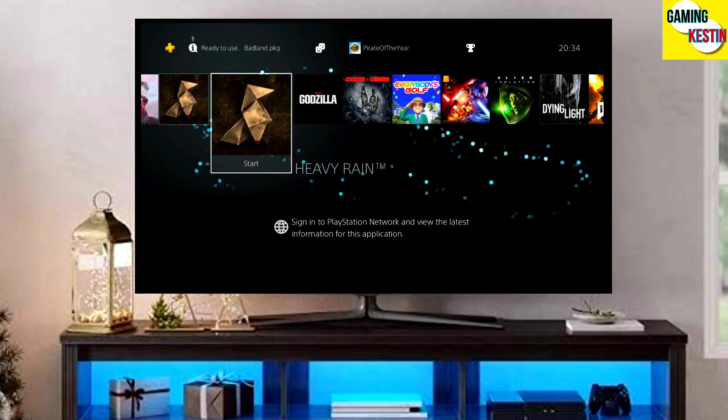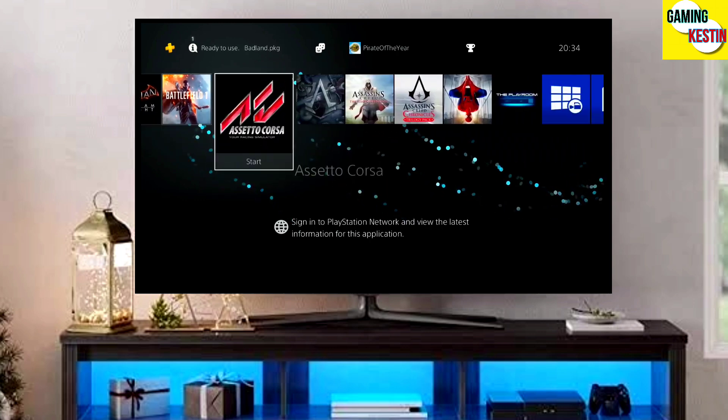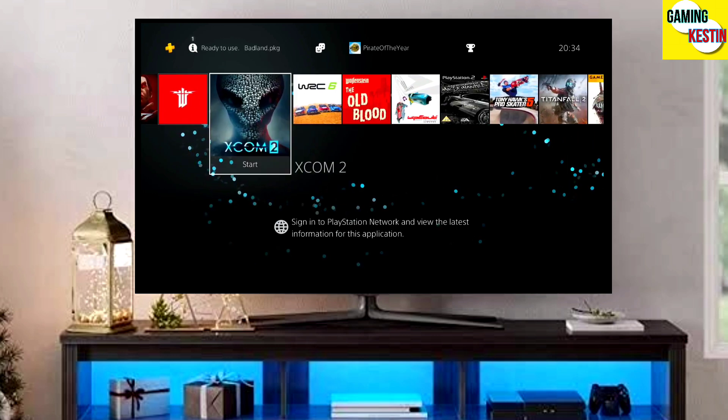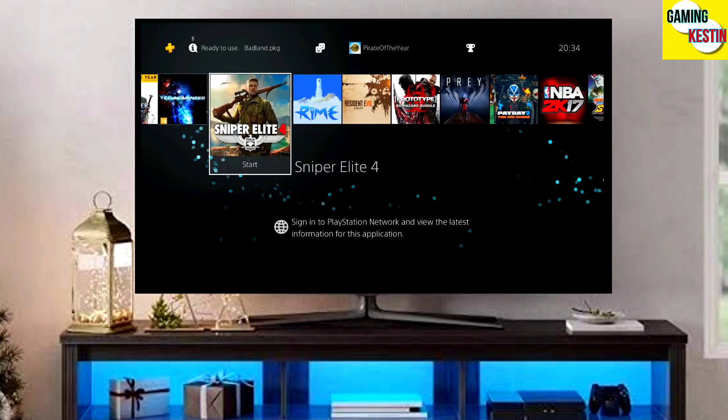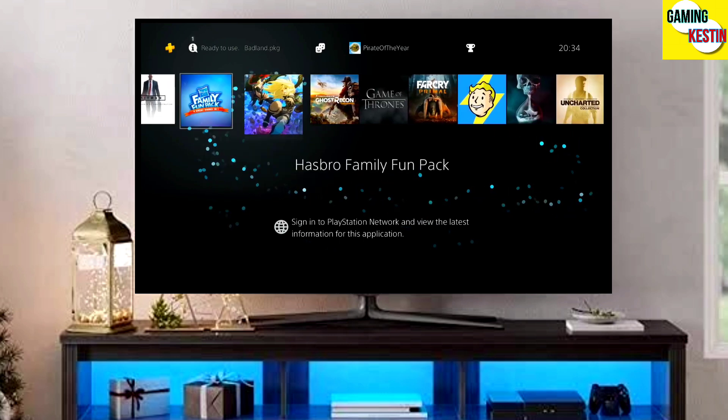This is the perfect and legit method to jailbreak your PS4 11.00 firmware, and the best thing about this jailbreak is that it is fully stable on any PS4 with firmware 11.00.